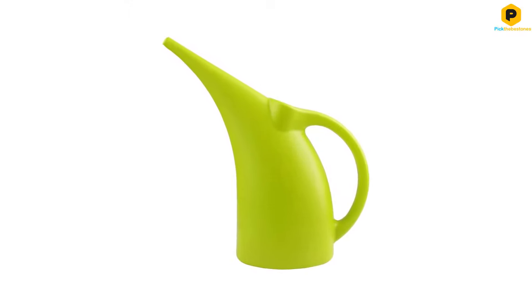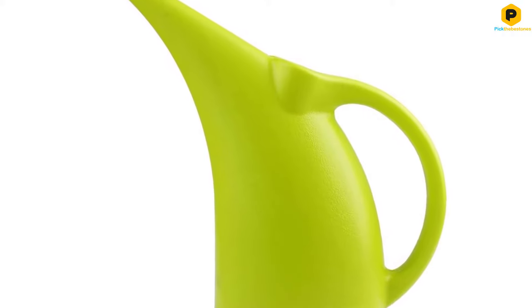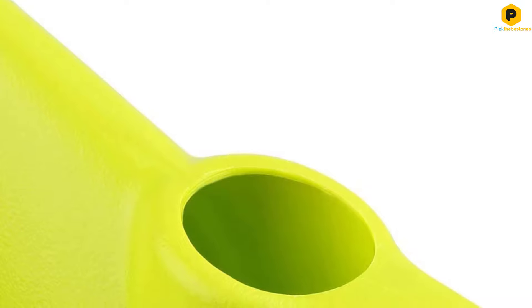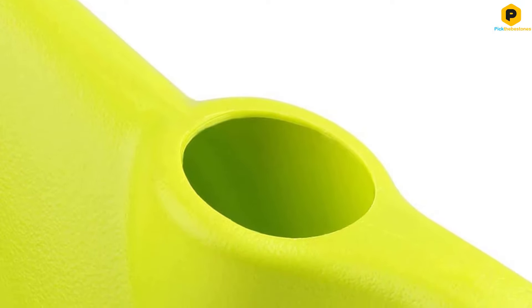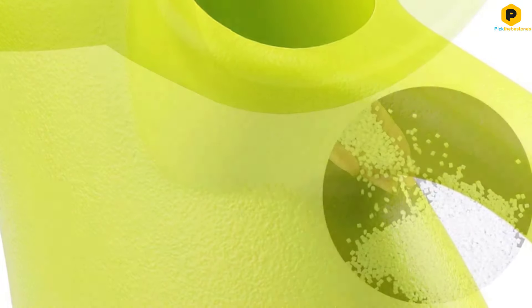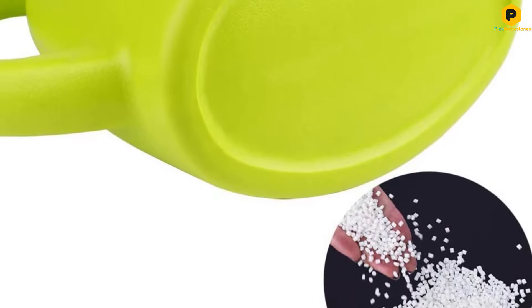One thing to point out is that the water can come out fast if you're not used to using this watering can. As with some other models, this is something you quickly become accustomed to, but at the beginning you should be careful not to swamp your plants in torrents of water when giving them a drink. In sum, a practical and functional watering can with a cute look that should last a long time.